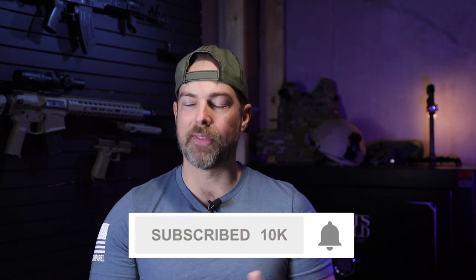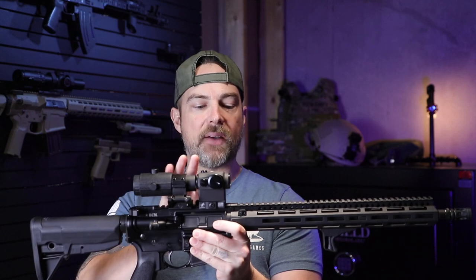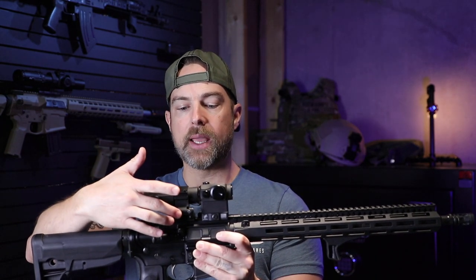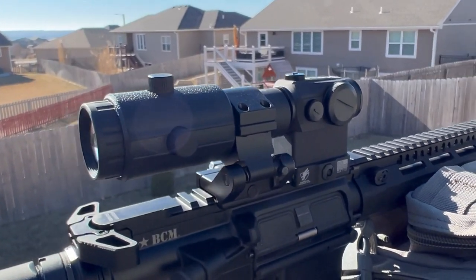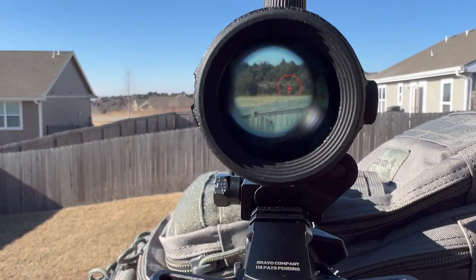I run a whole host of their stuff and really do like the ACSS reticle — that's just my opinion. We're going to be talking about the Holosun HS 503G ACSS red dot set up on my BCM Mark II, and their Gen 4 3x magnifier as well. The mounts are a Primary Arms flip-to-side mount for the magnifier and an ADM mount for the Holosun. The total weight of this setup is right at 19 ounces.